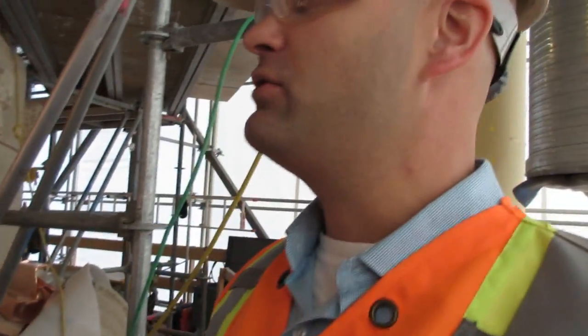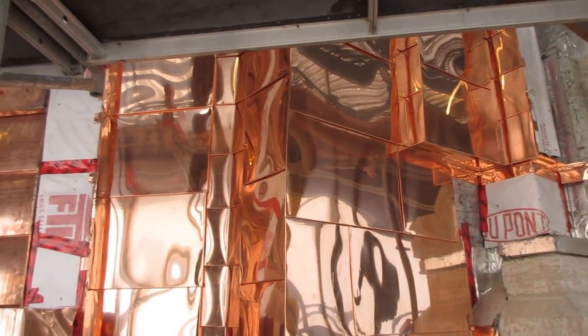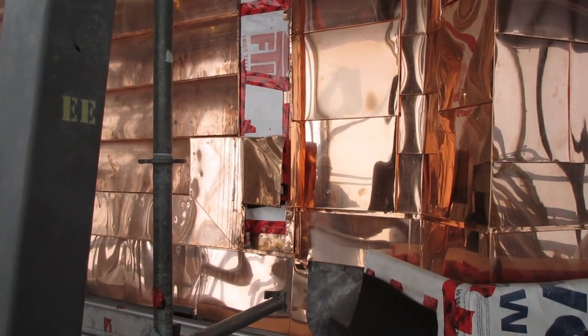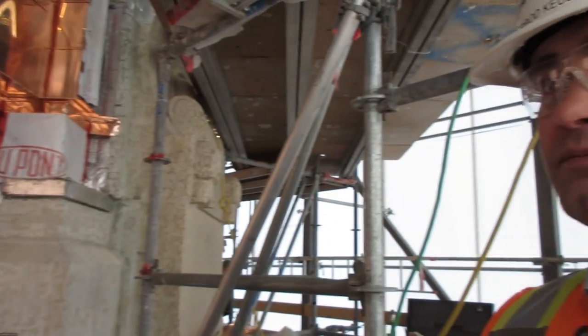Now you can see the new copper going on. The step you can't see is all the prep work to get to this stage. Every shape, every direction change, every little bump-out you see going up this whole dome — when they built it a hundred years ago, they essentially created a skeleton on the outside of the concrete dome that created the base for these shapes. What we've done this time is we've actually built out that existing structure.